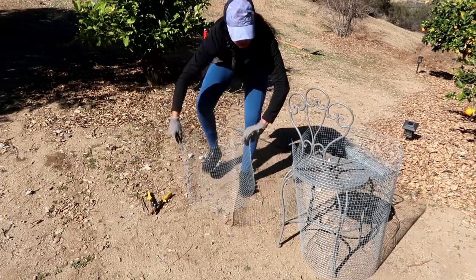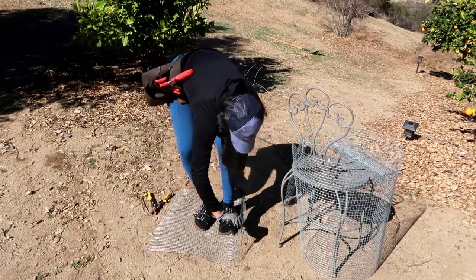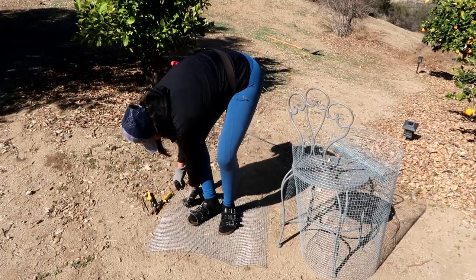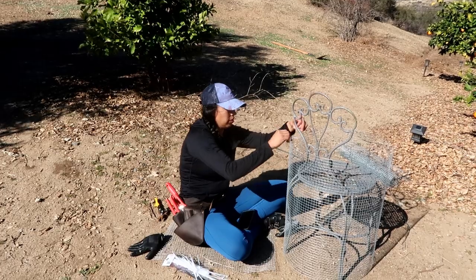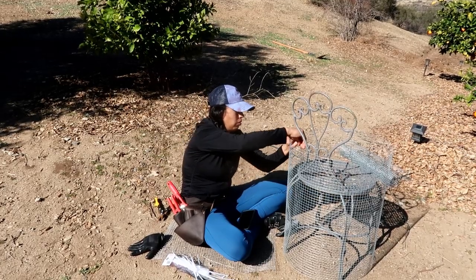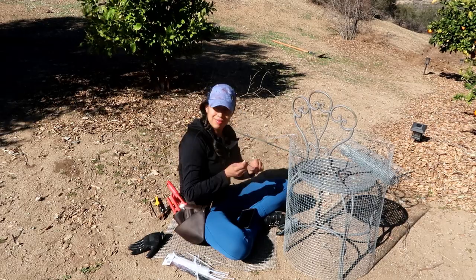Now that it's done, I'm going to put it in the ground and flatten it out so that when I put the wiring cage on top of this, it'll be a lot easier to do. Once I have all the pieces cut out, I can sit down and take a little break.